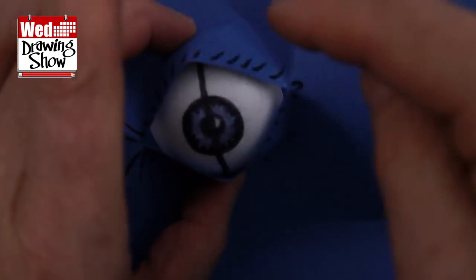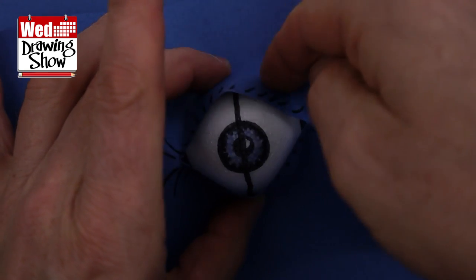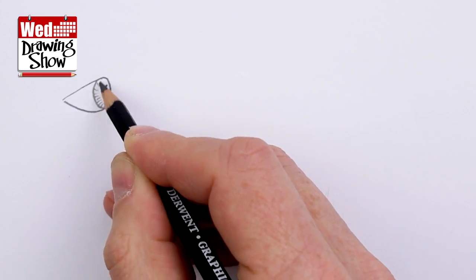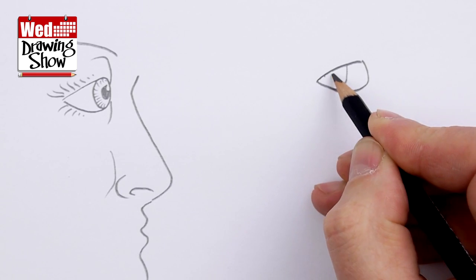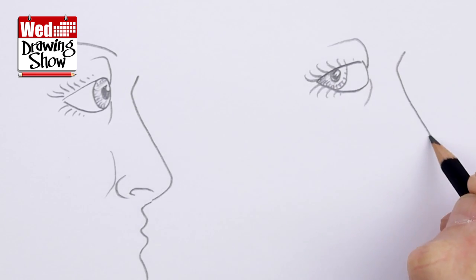Once you decide on the angle of your pose, the eyeball can swivel in the socket so that the person you are drawing can look straight ahead or look straight at you, but sideways on. I'll do a more detailed video on Monday. All it takes is practice, practice, practice until you can do it without having to think too hard about it.